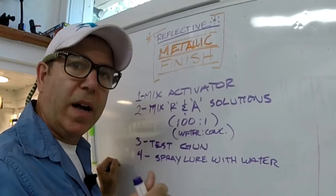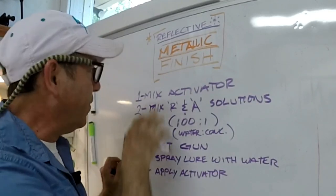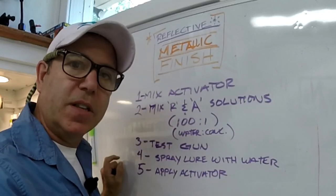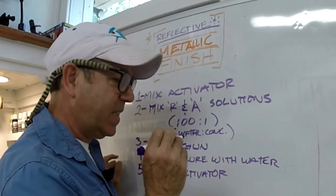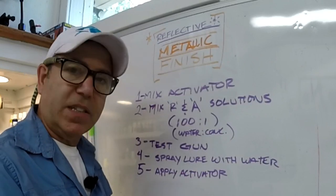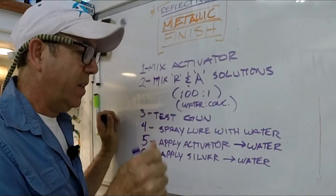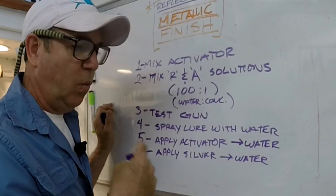The next step is to spray those lures down really well with distilled water — I do them one at a time. Step five is to apply activator. All the instructions tell you to put it in a spray bottle, spray it, mist it off with water, spray it again and mist it off, until the water actually sheets onto the lure. Then you've got about a minute and a half to apply the silver or else it stops being activated. But instead of spraying, I dip — it's easier, wastes less, and puts less of that stuff in the air. Step six is to apply the silver: just shoot it straight out of the gun, mist it, let it sit for about 30 seconds, rinse it with water, and repeat until you get the finish you want. Be careful not to overdo it because it will start going black — like a black pearl, black chrome kind of look.